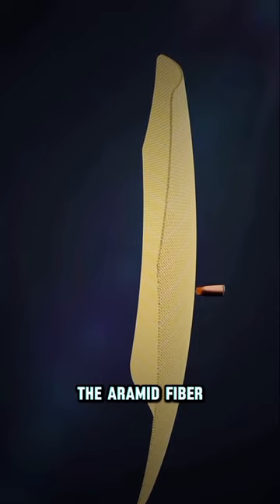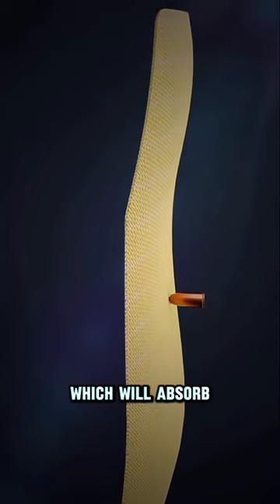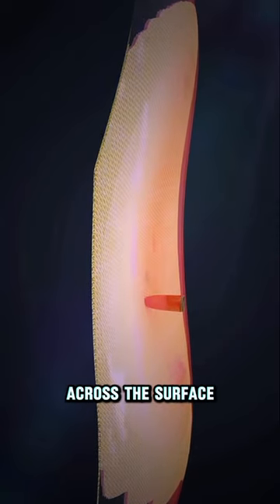And then, the bullet will hit the aramid fiber layer. It is a tight weave fiber, stronger than steel, which will absorb the kinetic energy of the bullet and distribute it across the surface.